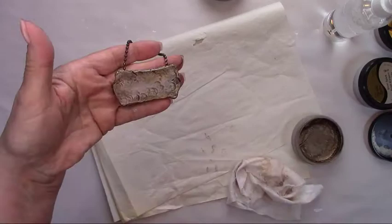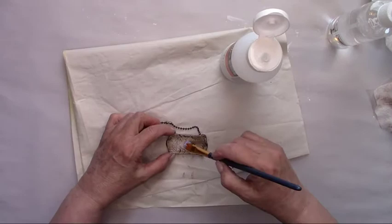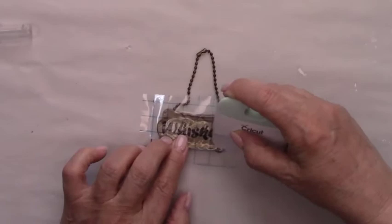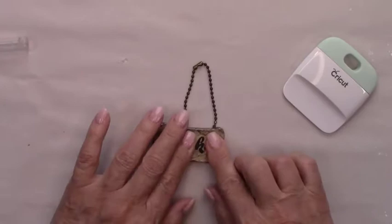And now I'll add some satin varnish to protect everything. I cut the word 'whiskey' out with my Cricut machine on some black vinyl. But if you don't have a Cricut machine, you can use stencils and paint it, or you could purchase the pre-made vinyl stickers.